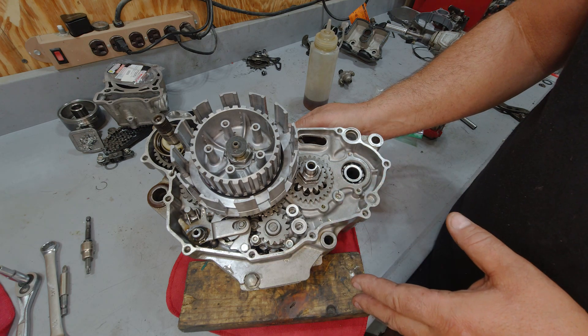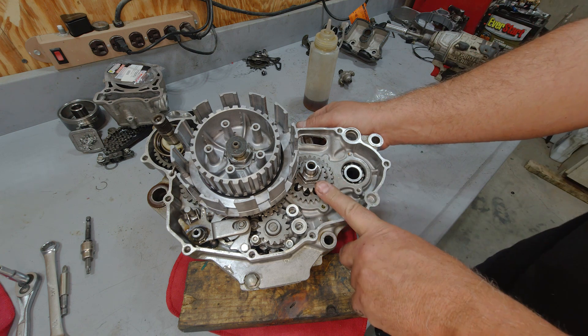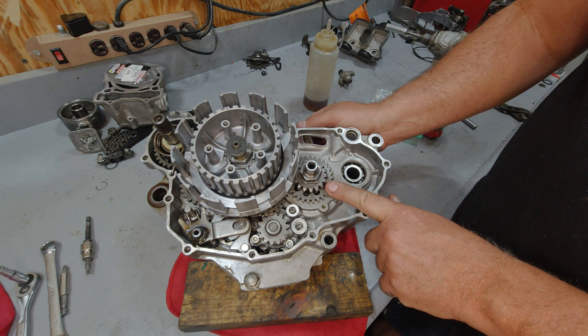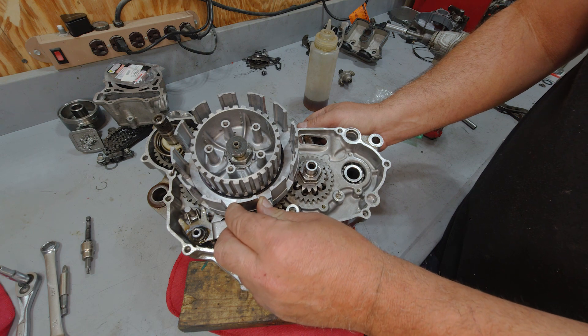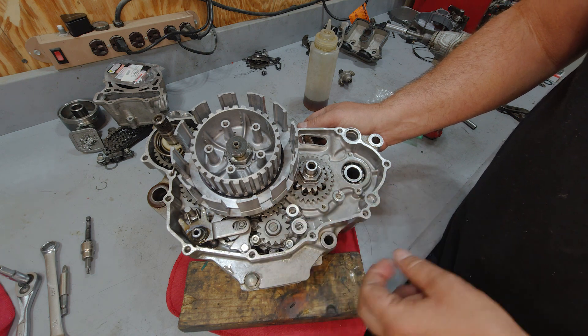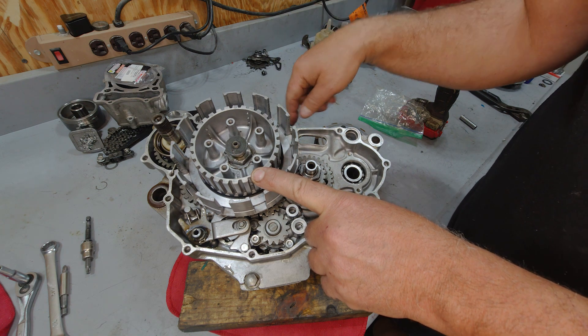While we got this opened up, let me give you a real brief explanation on how the clutch works on this. So obviously this is your crankshaft here. The crankshaft gear will actually drive the clutch basket. The clutch basket will drive the oil pump and a couple other things, but this center hub is attached to the input of the transmission.